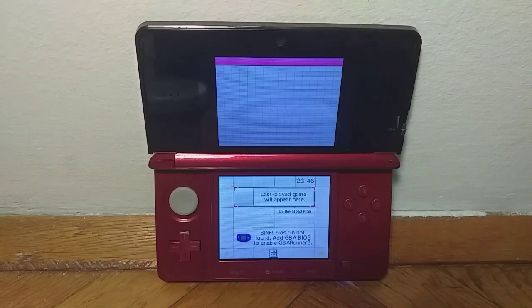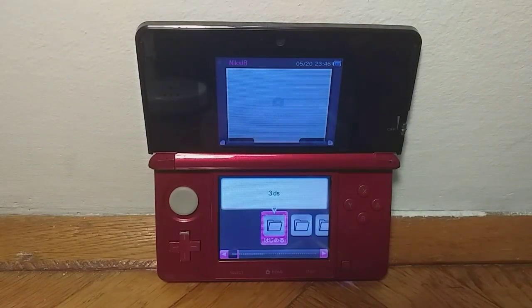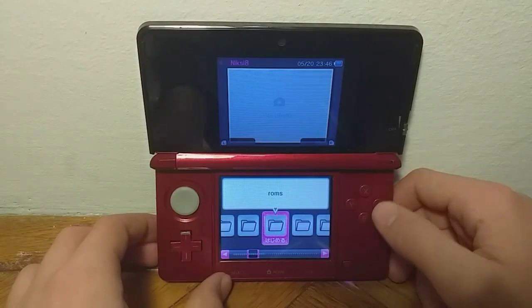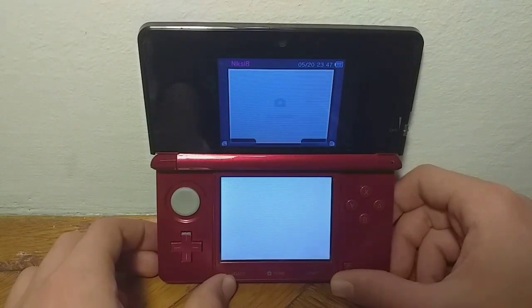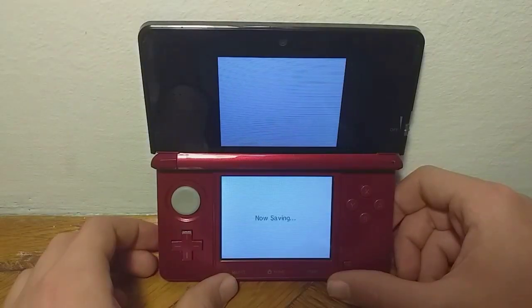Now you will get this DS-like interface. You just want to press the last played game and the game will appear in the box. So now you just want to find your ROMs folder, go into the folder, scroll to NDS and go into that folder. You'll have all of your games here — I will launch New Super Mario Bros right over here just to show you that this works.